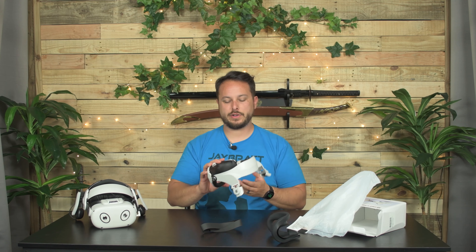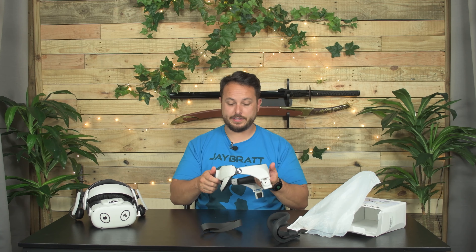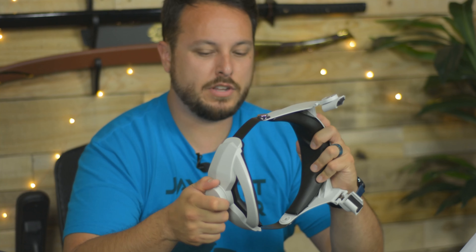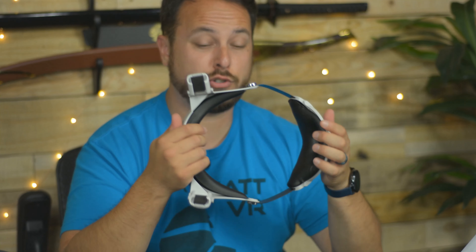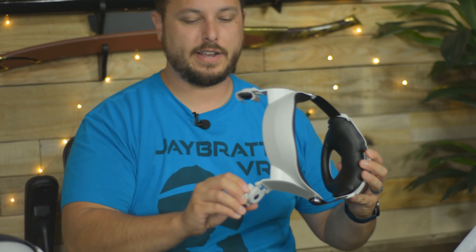Similar to most of the other Halo straps out there, this is looking to put the pressure on your forehead and not on your face. The ratcheting gear in there feels really solid. It's very loud when you tighten it, but when you're opening it up you can feel every tooth in there — it feels strong. The padding is super thick and it's memory foam, they say. It's really quite squishy. Not sold yet, but we're going to find out.